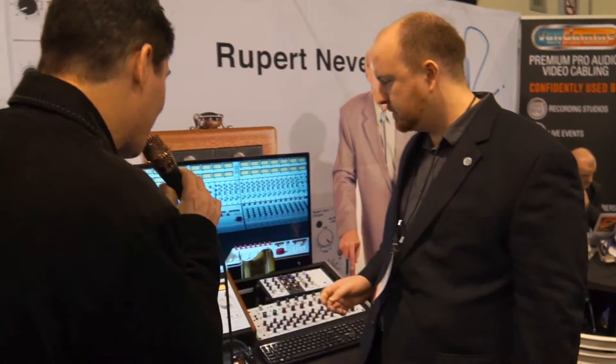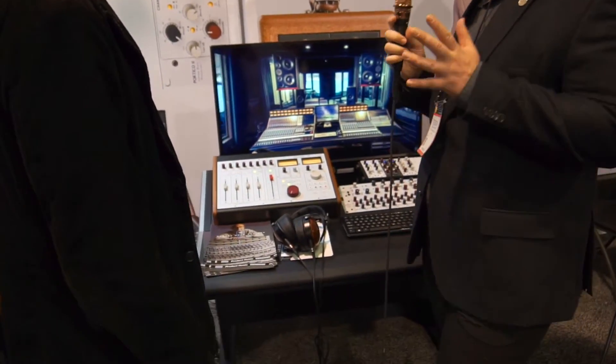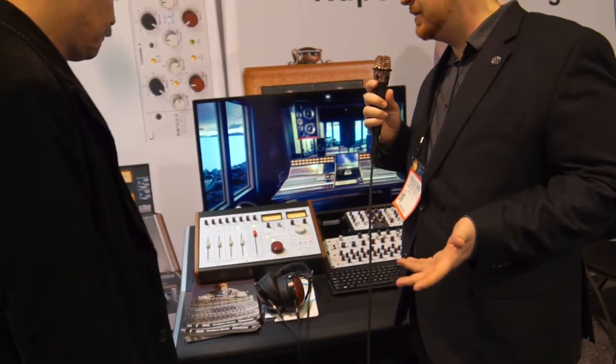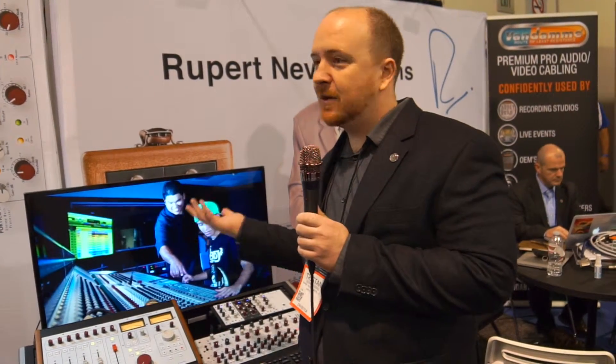It sort of looks like a little 5088. We wanted it to have that presence. The audio quality is such that we actually have probably seven or eight 5088 owners who have these in their home or B rooms for when they can't mix in the main room — if they've got a month-long block booked in the main studio, they just use these at home. And they've all been very happy with the results.